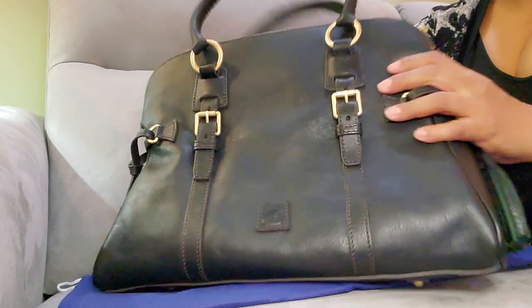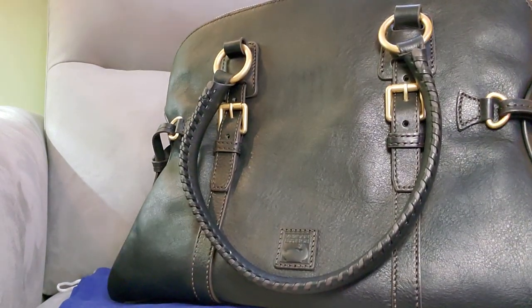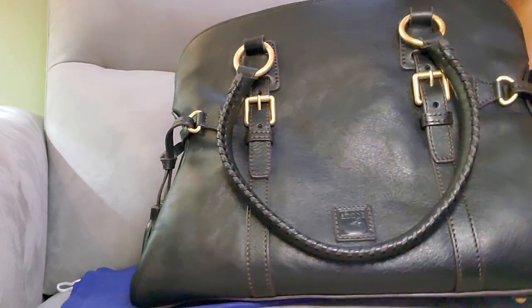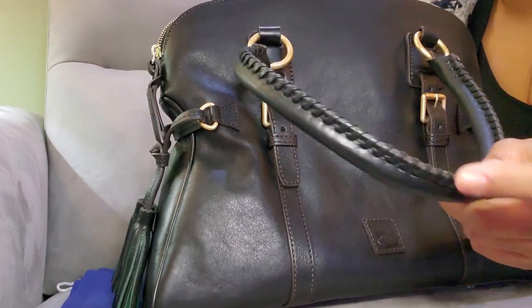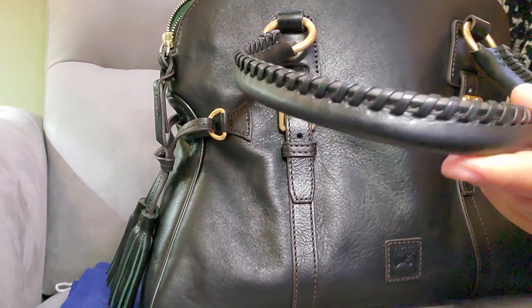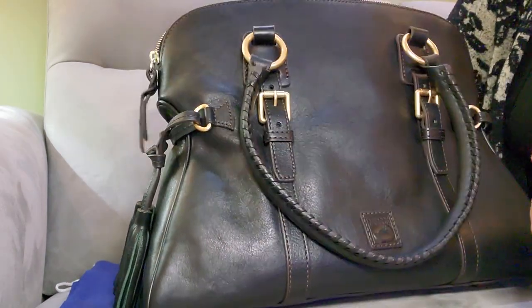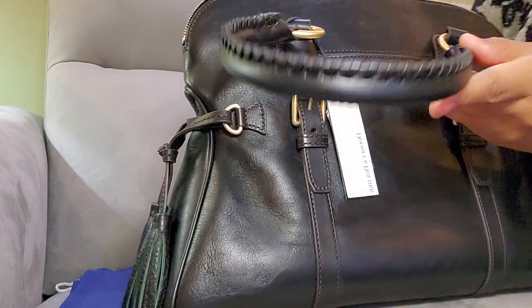There are buckles on the front part as well as the back. Before I go to the inside, I want to mention the straps — they have whip stitching that is black, not brown. The whip stitching is black on both handles.